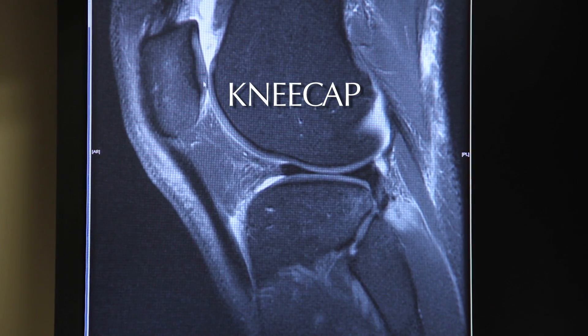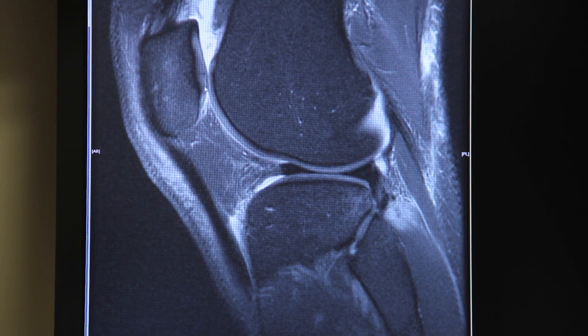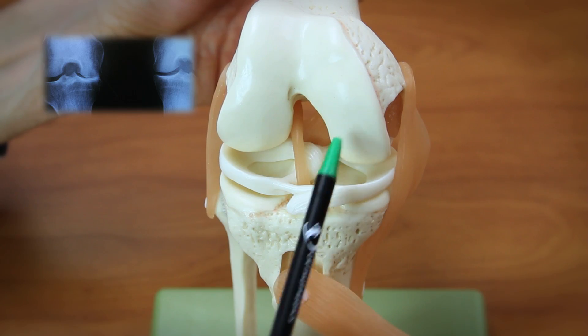There's an articular cartilage — or coating cartilage — layer under the kneecap. You can see a thin black line here. That's probably a little crack in their articular cartilage, but just minor wear of the cartilage, no significant arthritis.